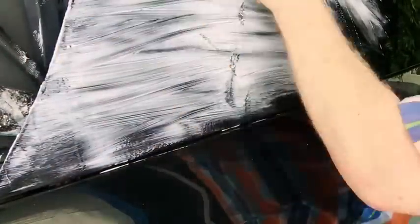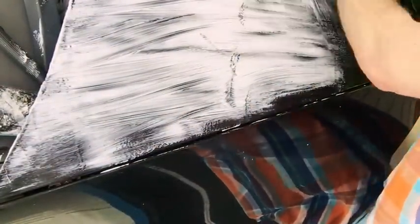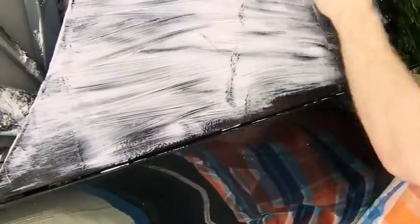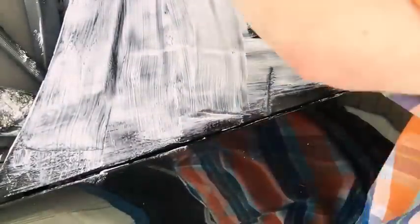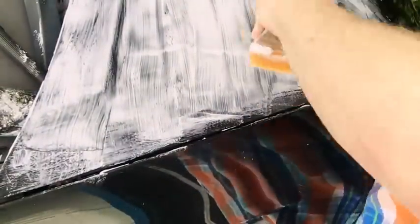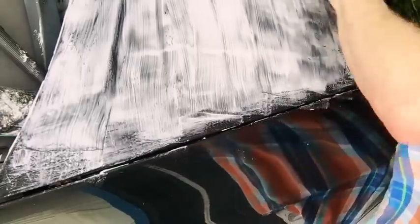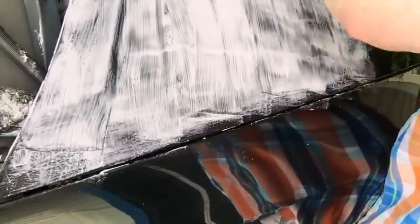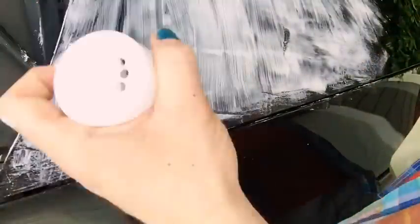I'm just going to do this in little squares because this stuff is drying quick out in the sun. But I am just trying to make sure everything is coated. I might need to cut this with just a touch of water — I think this might be an old thing of... oh here we go. That's a good coating. Can y'all see what I'm doing? Right now I'm more focused on my car. So now we're going to take the glitter and start applying it, honey.